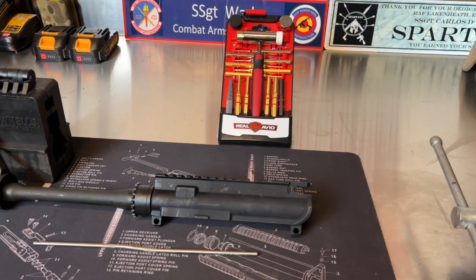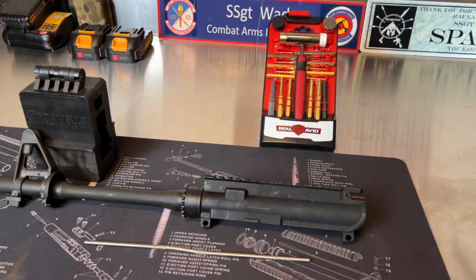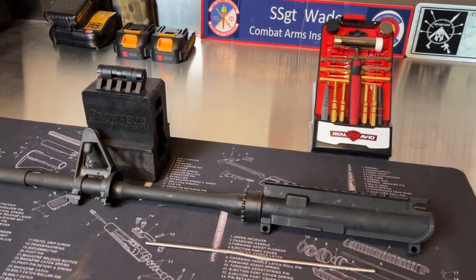Next, you need some type of way to hold the upper in a vise. The reason I have a vise is basically it's my extra set of hands — it holds the weapon up as I need to hammer things, punch things out, whatever I need to do. I have this block here that holds the upper receiver; put this in the vise grip and it's being held in mid-air without any assistance.